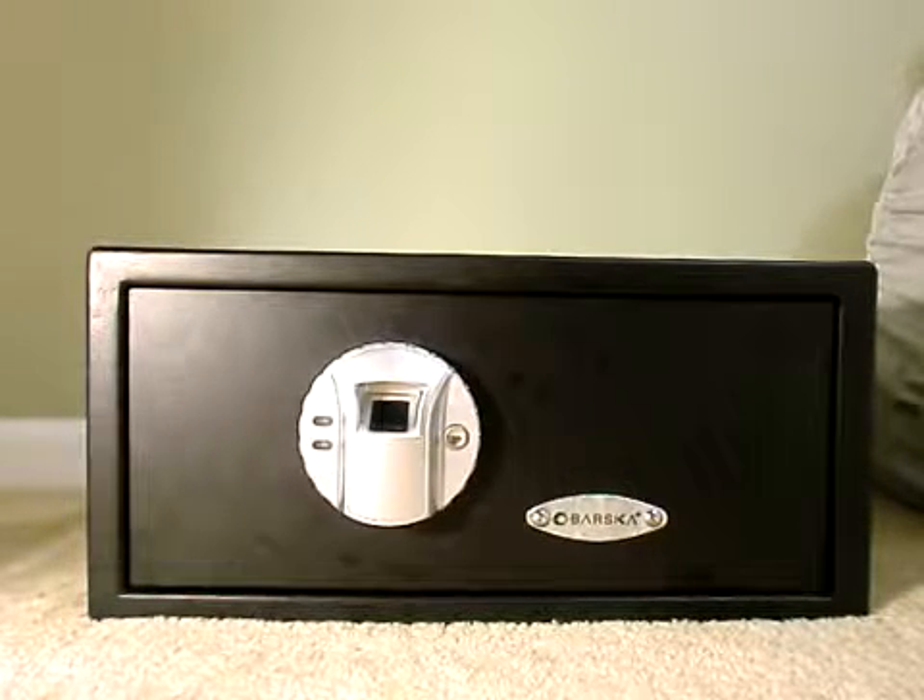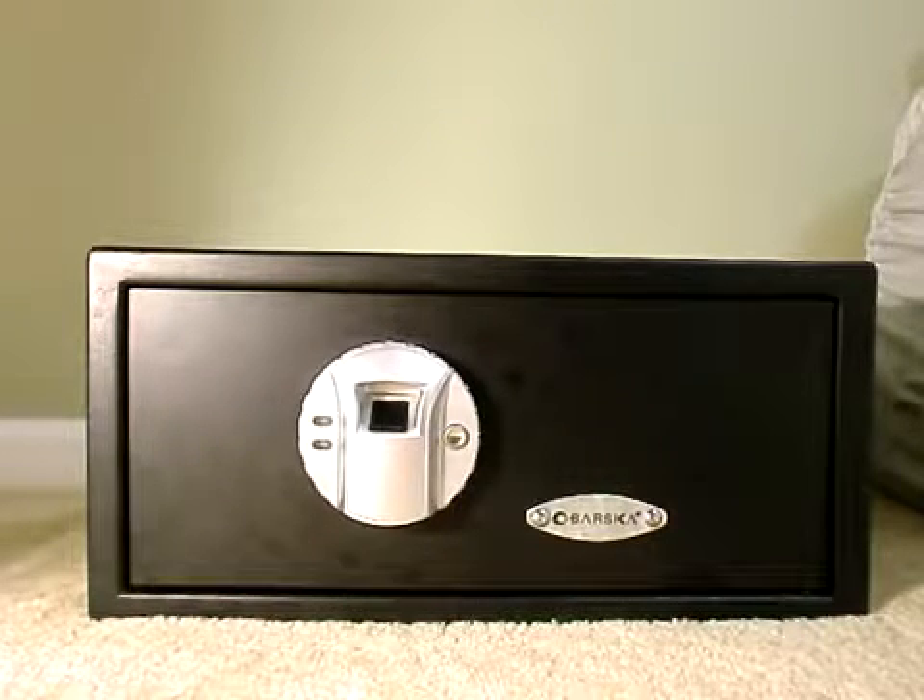Hello everyone. In this video I want to talk to you about the Barska biometric safe — this is my gun safe. Looking through the internet for something to meet my expectations for storing my guns, because you don't want to have easy access for your loved ones. You always want to avoid an accident that could happen in an instant. This safe is the size of a hotel safe with almost the same configuration.